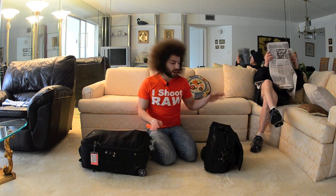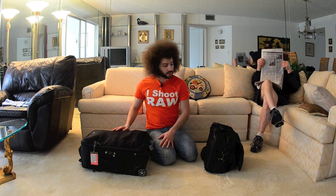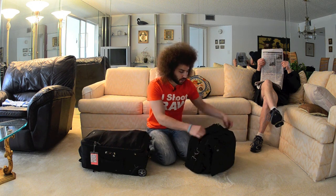The Gorillapod — I still need to do a full review on it, but it's great to travel with because I can always put it on something. So what this video is about is showing you what I traveled with. I traveled with two bags: the Think Tank Urban Disguise 60 and the Think Tank Airport Security.